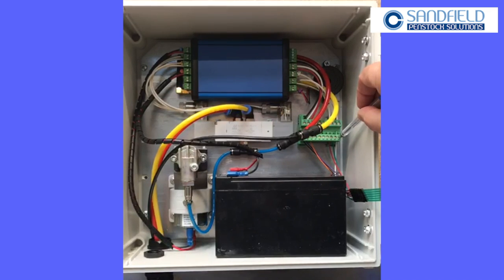You can see here the white wire is the common wire, the green is indicating open the valve, and the red is close the valve.